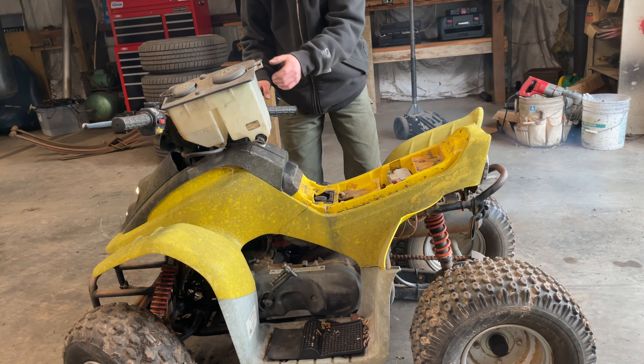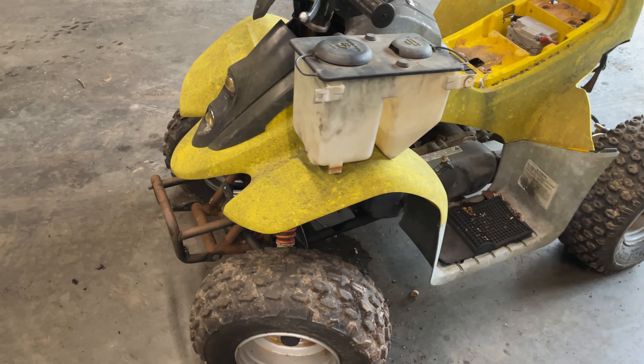It is puking out gas everywhere. The float's definitely stuck. I don't have carb clean or brake clean or literally anything, and I also have stuff I need to do because today's Sunday, so I think I'm gonna wait to rebuild the carb till a later date.